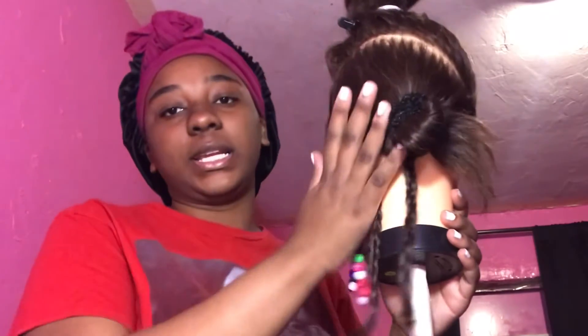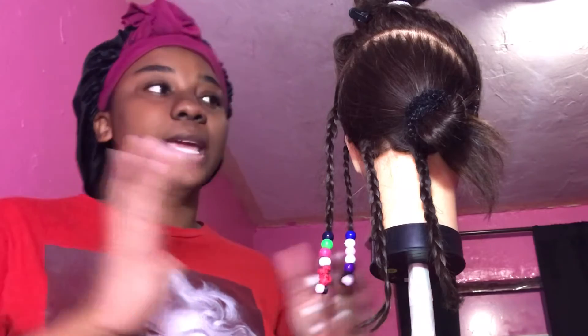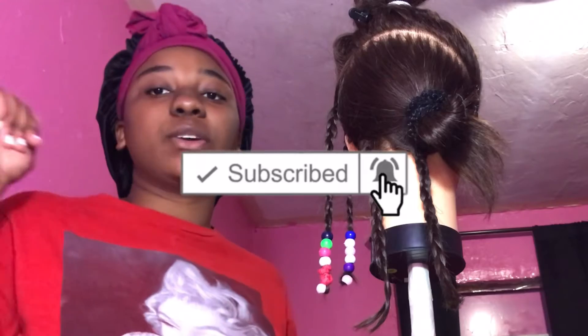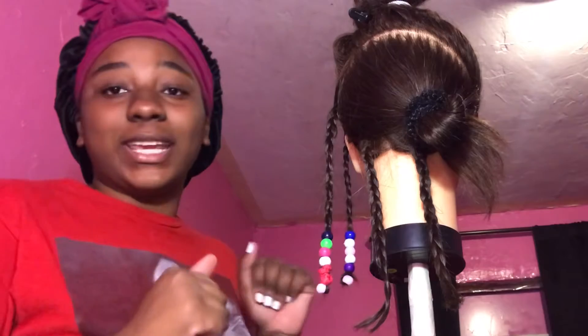I'm going to go ahead and finish the whole head. When I get to the last couple of braids I'll show you guys one more time and then end the video. Make sure you like, comment, and subscribe down below and click that notification button. I hope you guys learned something — if you did, go ahead and comment down below. You can also comment suggestions for what you want me to do next.